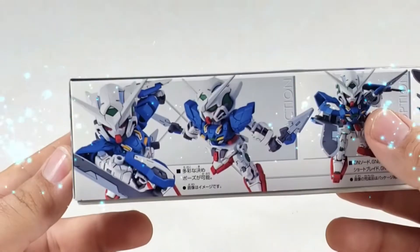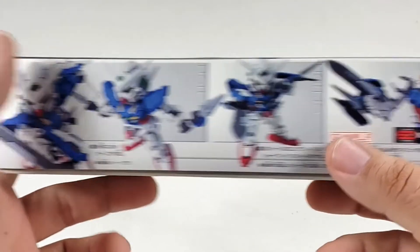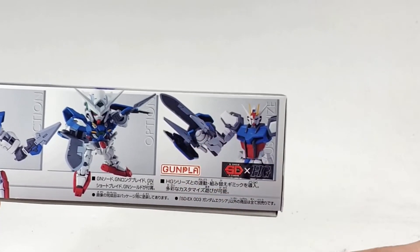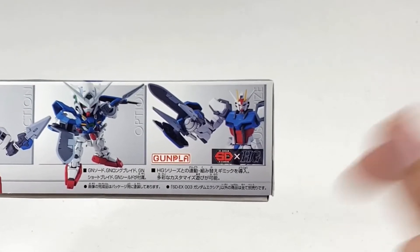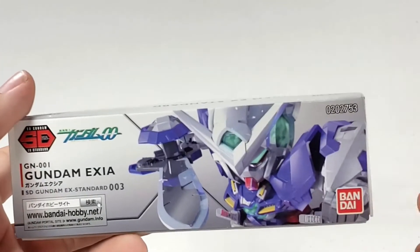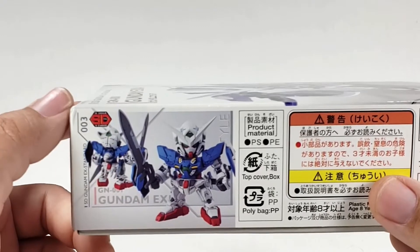On this side you've got a punching action pose. Then there's the option and combination feature — the big selling point of the EX Standard line is that you can build a crazy combined weapon out of the parts and attach it onto a regular Gundam. There's an HG Strike shown here receiving the weapon attachment. Basically the bigger purpose of this kit is making gimmicky stuff for other kits. On another side you've got the rear and front shot.